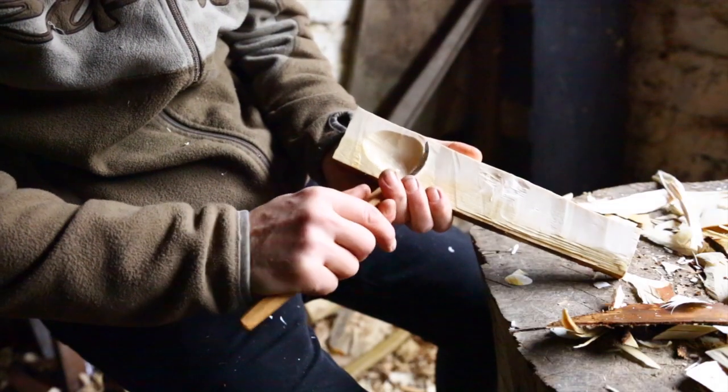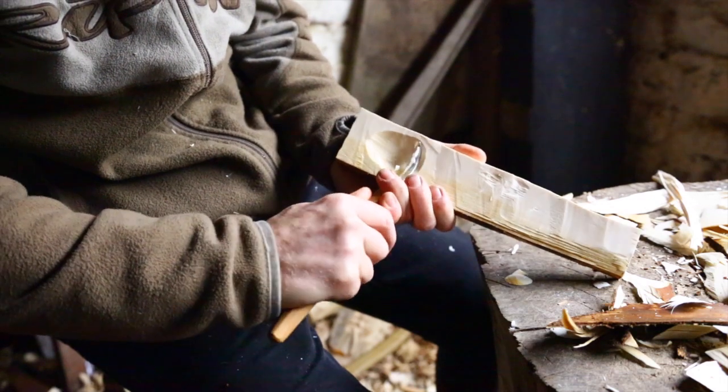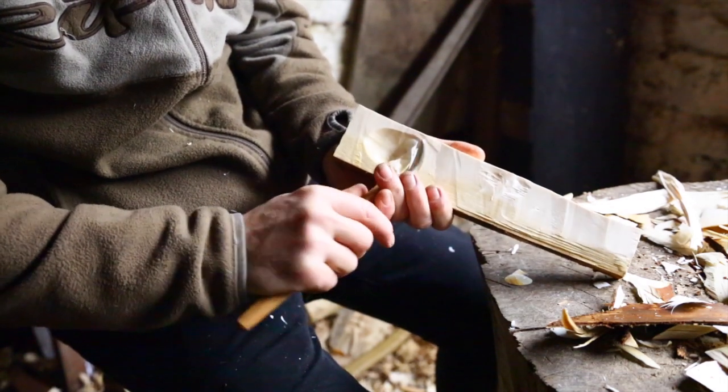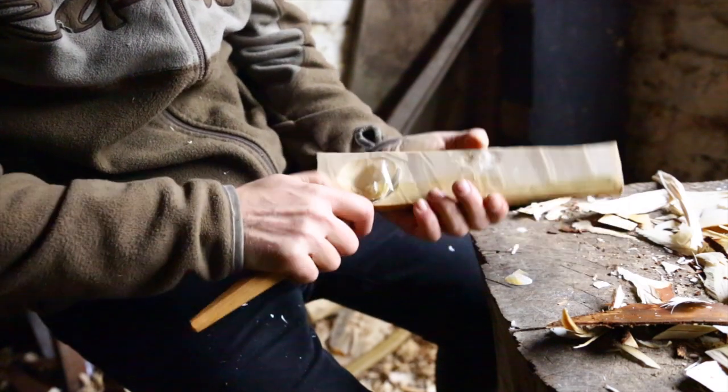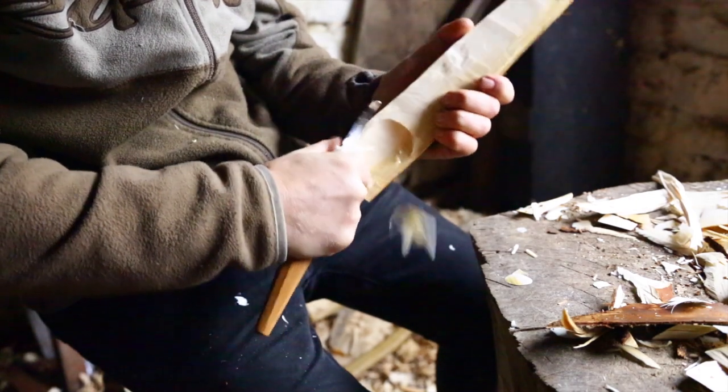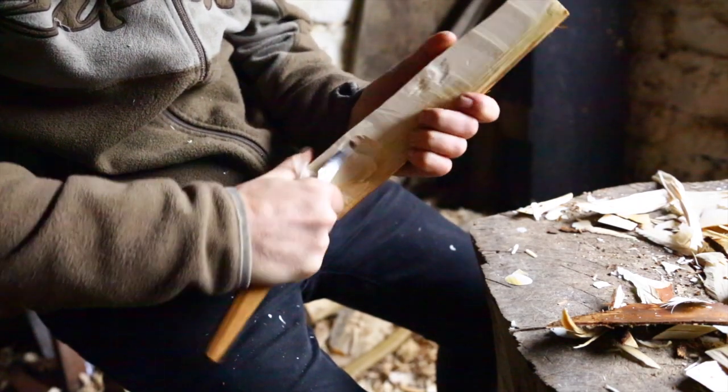All the hand does is twist — it doesn't pull at all, so you're well clear. We can do the same twisting motion coming down the grain this way: twist, twist, twist, and then finish that off with the potato peeler grip across the grain.